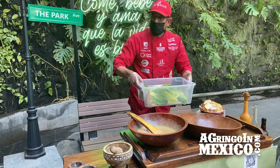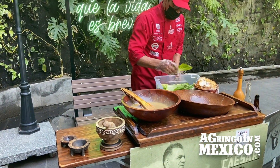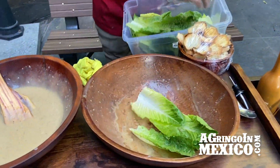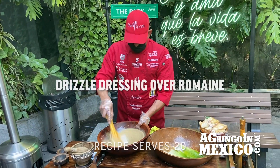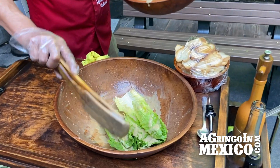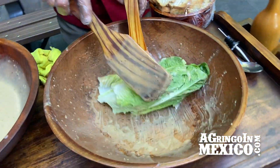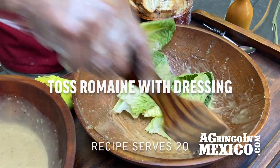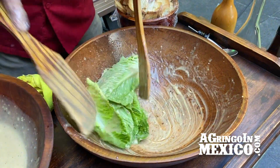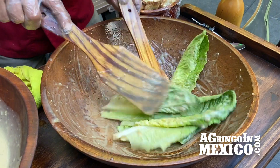Now we have the lechuga Romana — the lettuce. Romana. It has to be Romaine lettuce or it's not really a Caesar salad. This is nice and fresh. Going back to the dressing — going to give a toss in there, making sure all the leaves are saturated with the dressing.